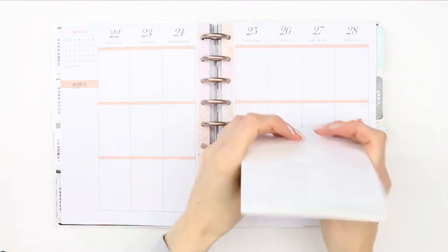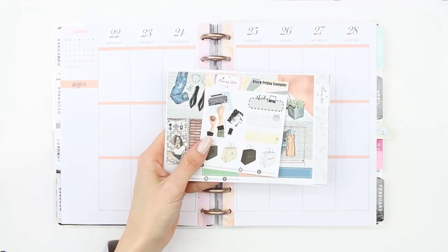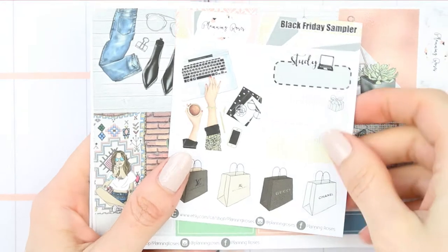Hey everyone, I hope you had a lovely weekend and welcome back to another Monday plan with me. This week I'm using a kit from Planning Roses and I'm going to leave a link down in the description box.